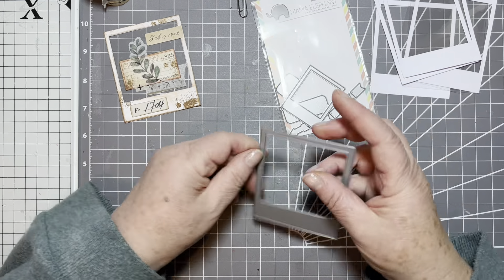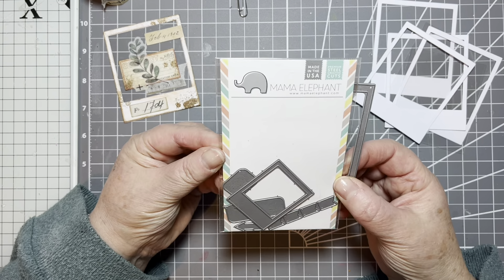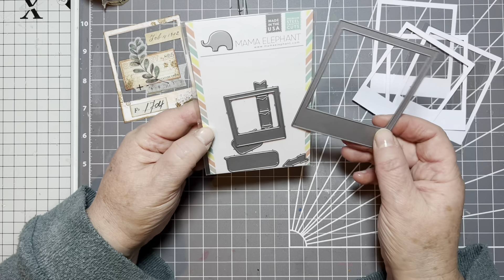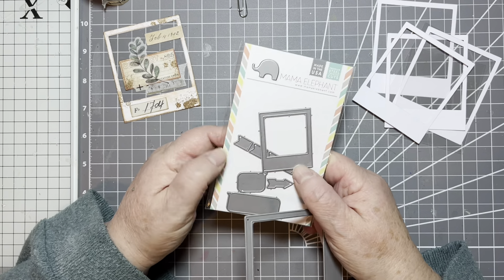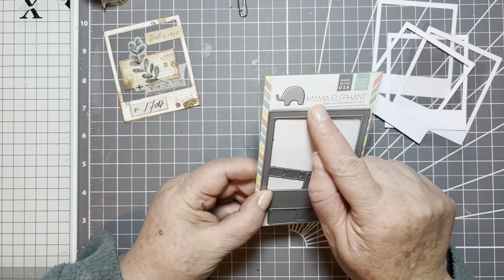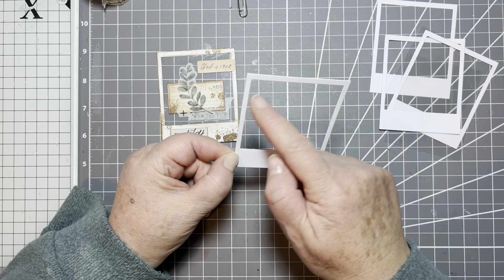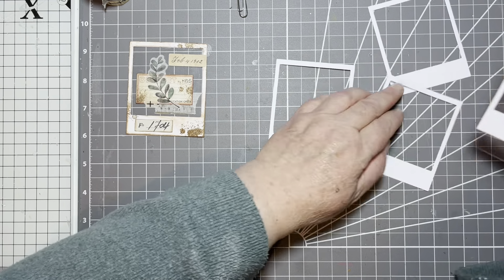I have die cut the polaroid bases using this die — it's from Mama Elephant. There's no name on it but if you search for a polaroid die you'd probably find one or something similar. It's got a littler size and some arrows, flags and speech bubbles in the set. It cuts out a rectangle with a square and a little block at the bottom. If you don't have a die, you can obviously cut out a rectangle and a square leaving a little block at the bottom.